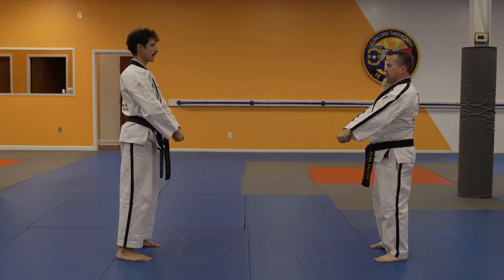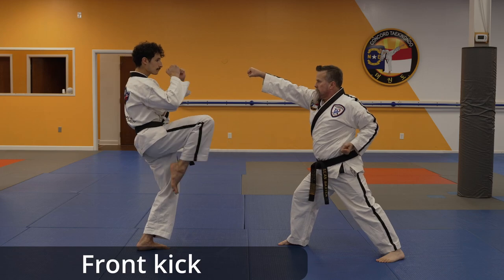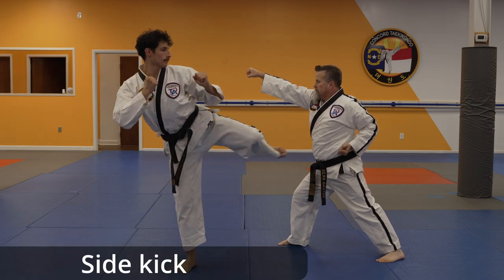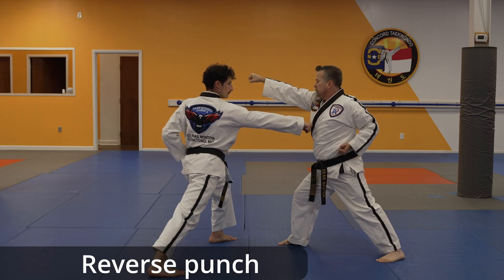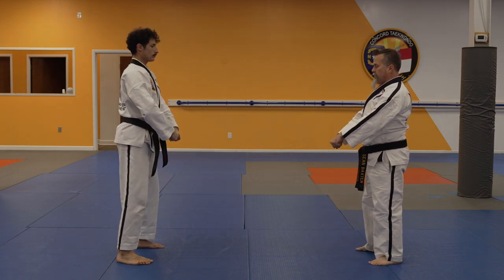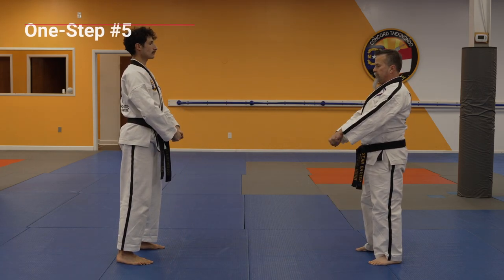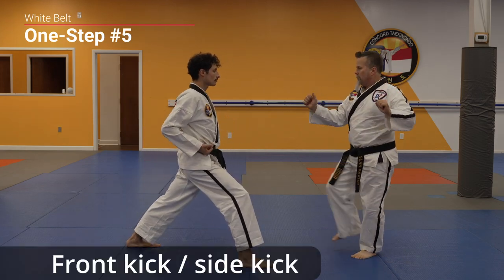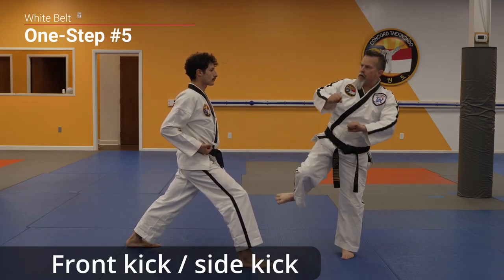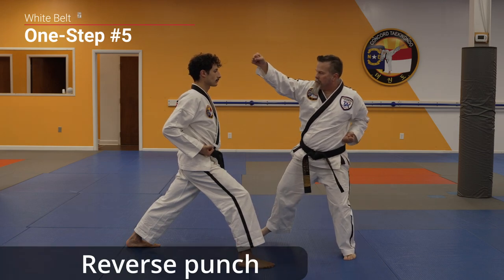Attack! Crescent kick. Front kick. Side kick. Back fist. Reverse punch.